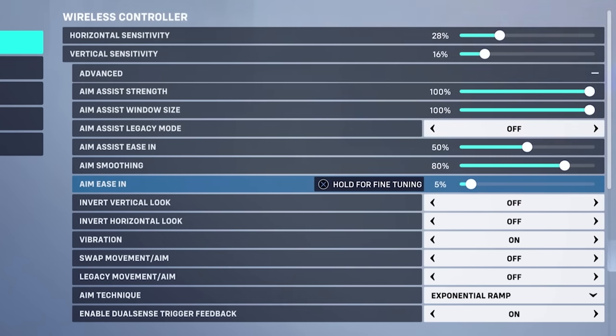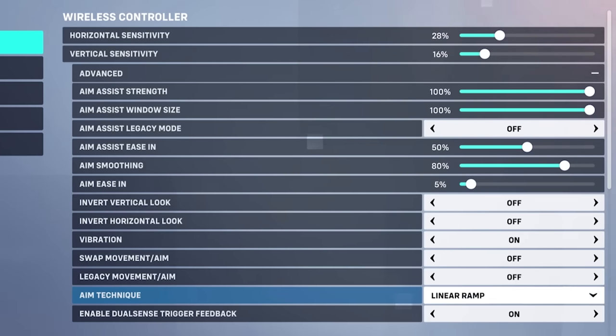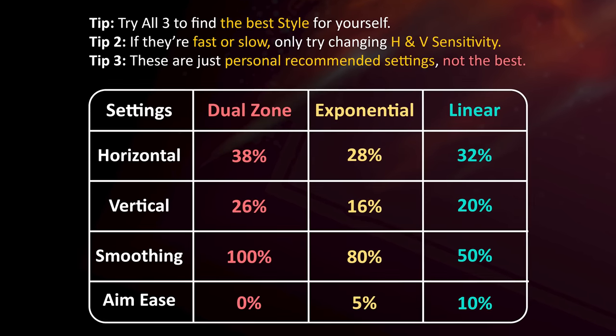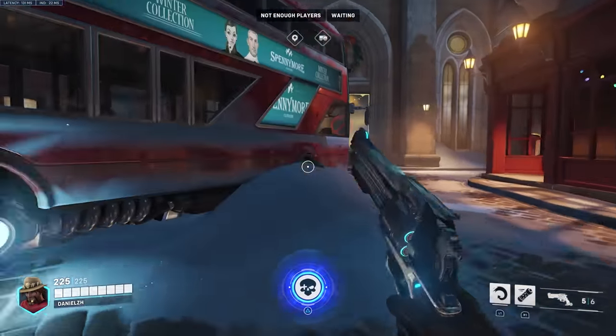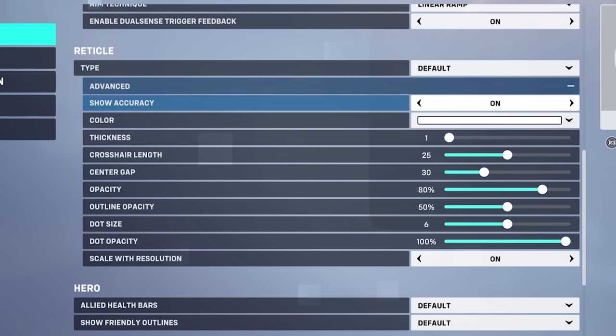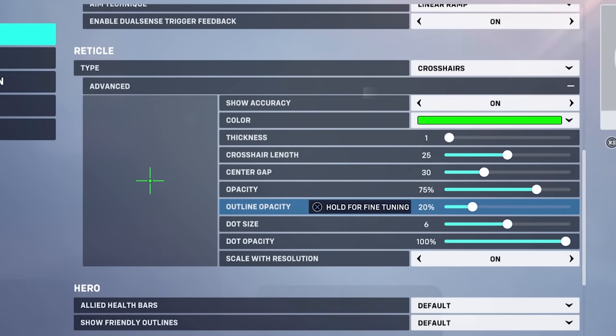For Exponential Ramp: Aim Smoothing at 80% and Aim Ease In at 5%. I love the Reaper/revolver and these settings are mostly considered for that weapon. For Linear Ramp, even though I don't recommend it: horizontal at 32%, vertical at 20%, Aim Smoothing at 50%, and Aim Ease In at 10%. You can try all three techniques and maybe find Linear better than Dual Zone in some cases. If your aim feels too fast or slow, only change sensitivity and try again — I don't recommend changing the advanced settings.